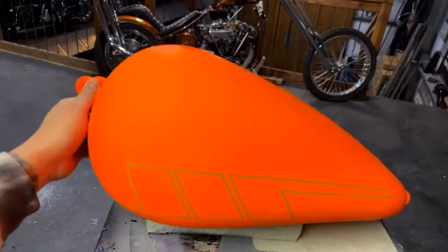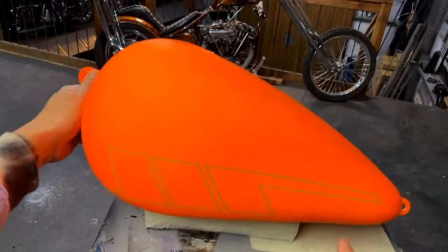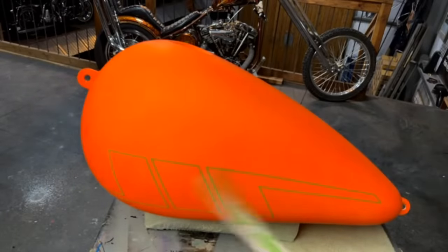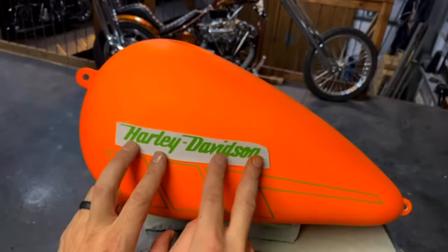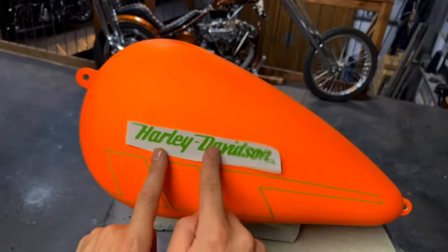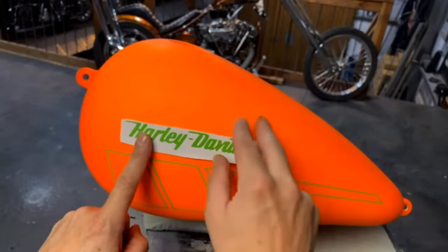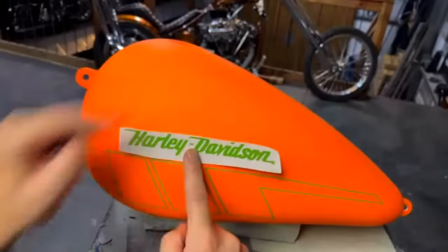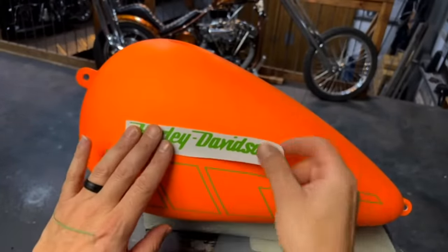I'm happy with this so far, I think this looks good. I followed the bottom of the tank which is really important — that way it's not shifted one way or another. My plan is to use the Harley Davidson script emblem right there — this is going to go dark gray, this will stay orange, and the rest is going to go black. But I do need to do another graphic that comes up over this way. We'll play around with some tape and see if we can make something happen, then mask this off.